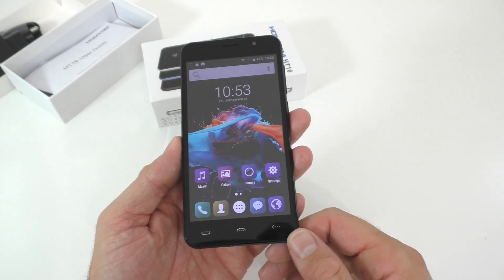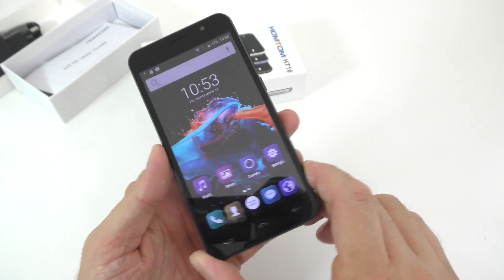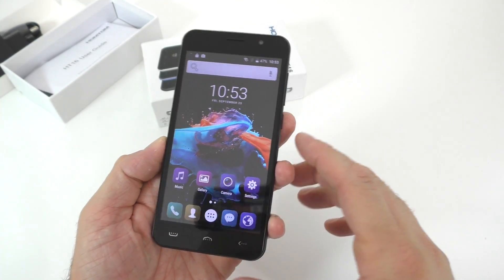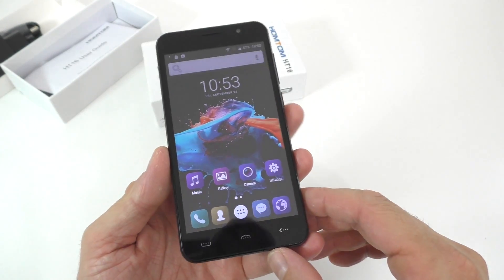Alright guys, I will definitely do a full review of this phone after I use it for a bit so I can get a better feel for it. If you have any questions, feel free to leave a comment down below. Thanks for watching and I'll see you in the next one.